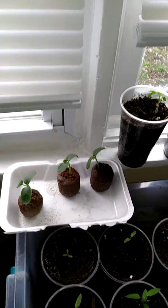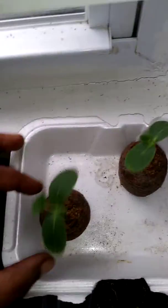Hi YouTubers, this is Victoria. We're going to do a quick update. These are tomatoes growing, they're doing pretty good. It's April in Chicago and it was actually snowing yesterday.